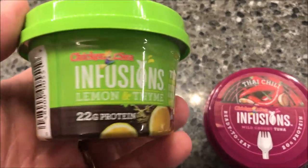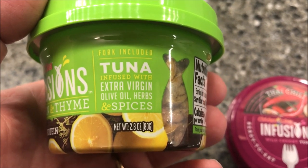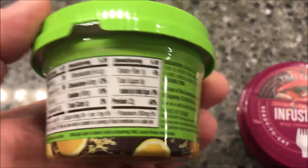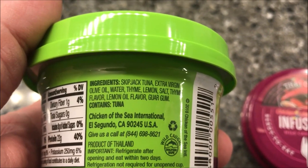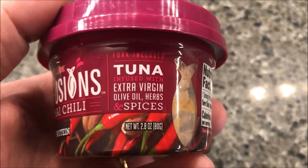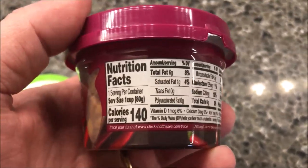These actually have a fork included, which I think is pretty cool. The Lemon and Thyme is infused with extra virgin olive oil, herbs, and spices. It's 140 calories for the whole little container and not a lot of ingredients, so it's pretty good. The Thai Chili is also extra virgin olive oil, herbs, and spices — basically the same thing — also 140 calories.